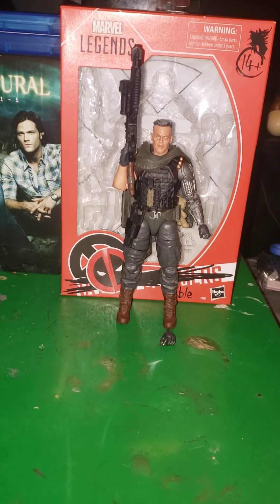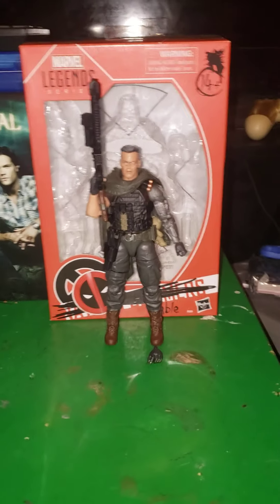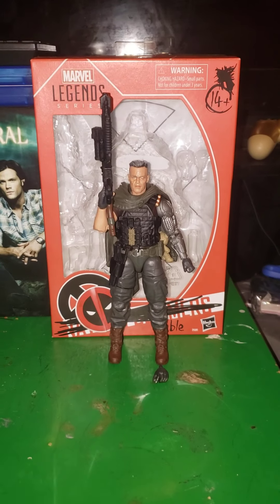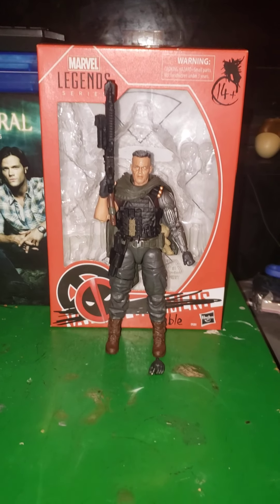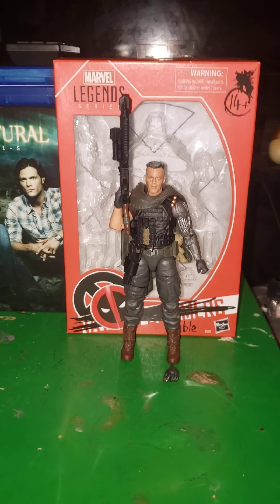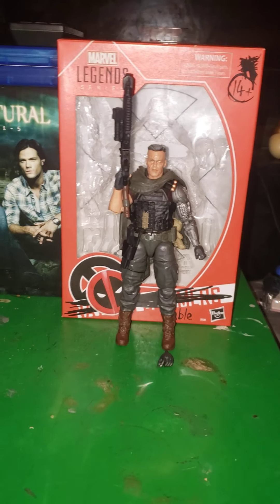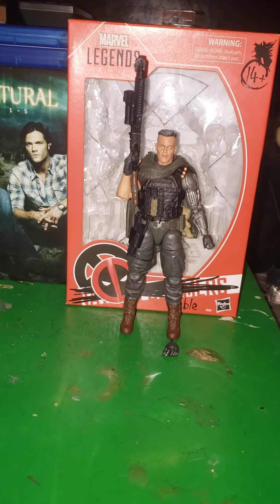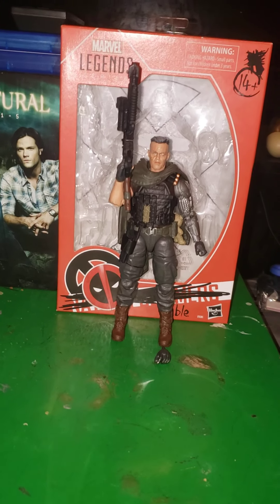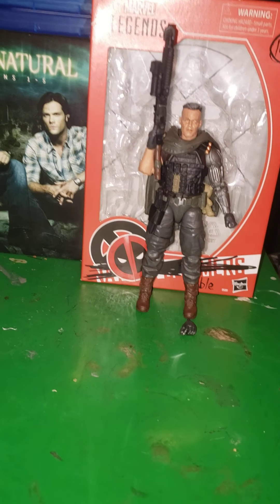Hello, YouTubers. It was more this past week's Tuesday. I went to Walmart and I found Fox Studios Marvel Legends series Deadpool 2, Josh Brolin, Cable figure.